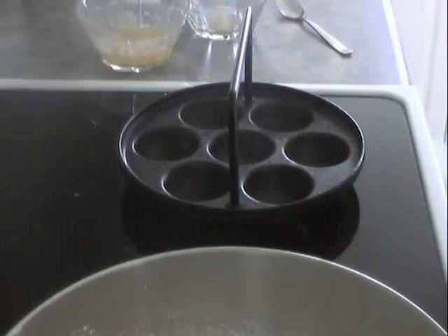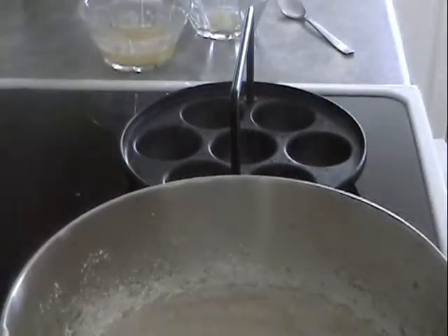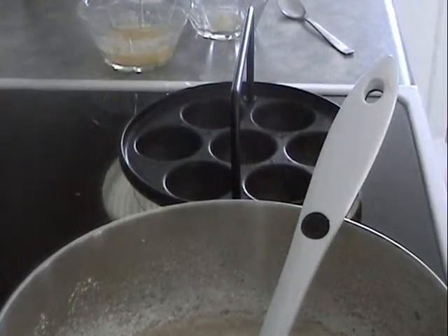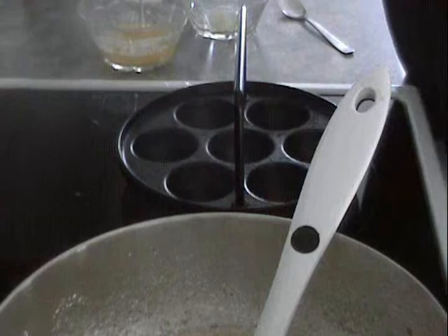Use something like this to scoop out your batter. Just to let you know, it should look approximately like that. We're using wheat flour, so it should look a bit wider - if you don't use whole grain flour it'll look a bit different.